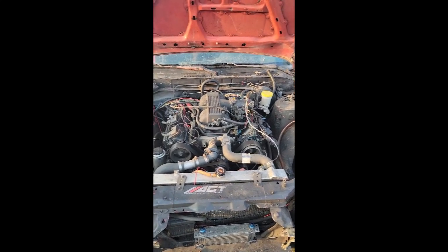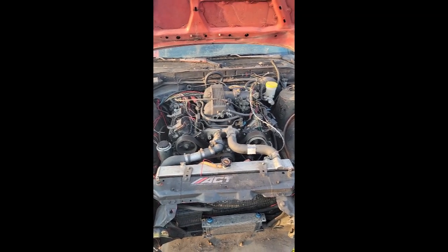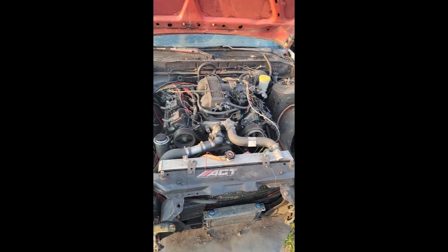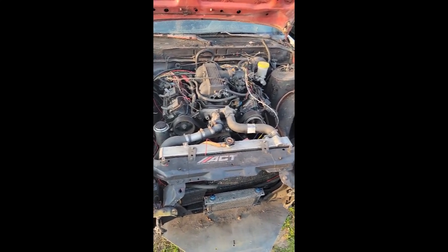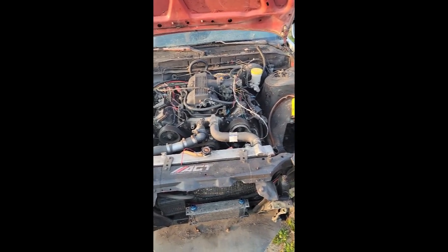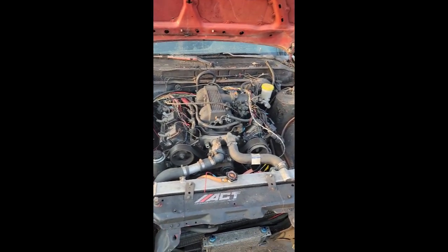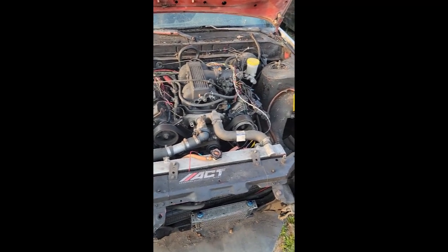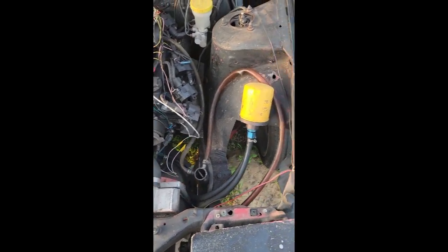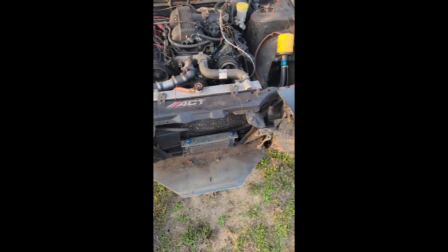Night and day difference from the first time I started it — it was really giving me pause on whether this motor was going to survive another day. I want to dick with it a little since I know it's not an oiling issue. I checked the oil — it's above the full line, which is kind of how I like to run my engines, a little bit overfilled. There's a lot of weird stuff, like this right here which I think is their catch can setup — it's like an open tube coming off the breather.